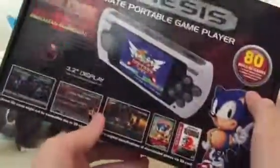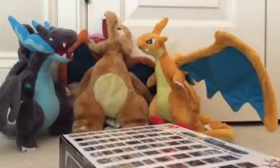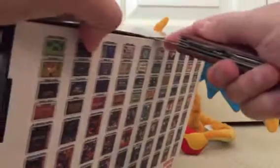Okay, so it looks really nice from the box and it comes with 80 built-in games. So that will be fun. I'm just getting my little thing — my pocket knife. Okay, cut, cut. Okay.